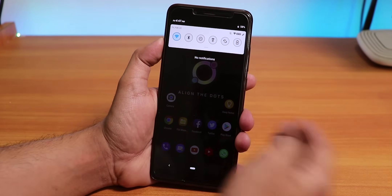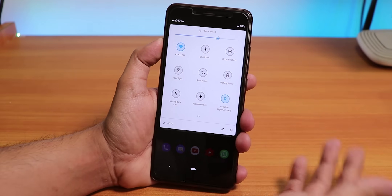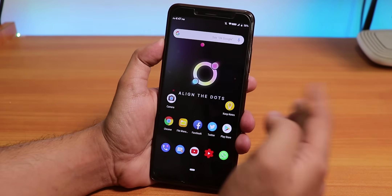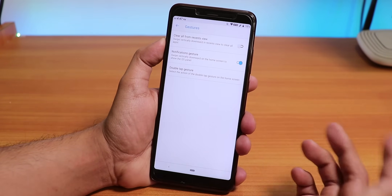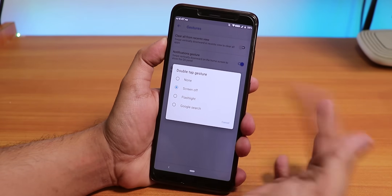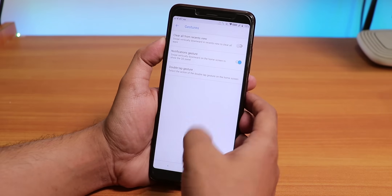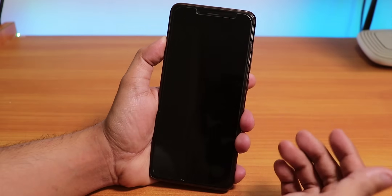You can swipe down anywhere on the home screen to get to the quick settings panel, and as you can see the quick settings panel looks kind of different. You can change the style of the quick toggles — I will show that to you later on. If you go into the settings you will find the gestures option with a double tap gesture setting, so you can set the double tap to sleep, flashlight, or toggle Google search.